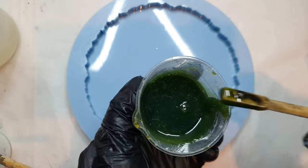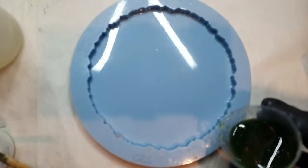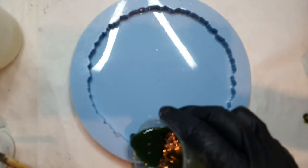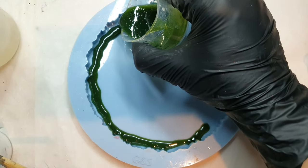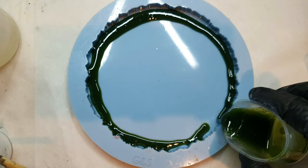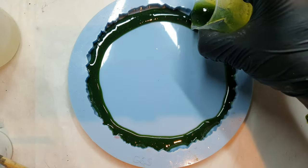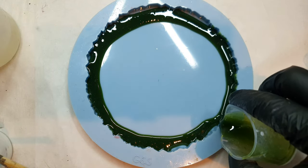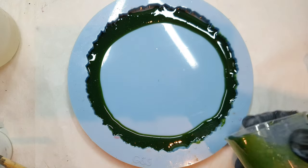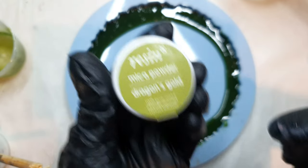Starting off with my acrylic ink mixed resin, I will be making an outline. For my mica bod, I am using this dragon gold and it's by Resin8.